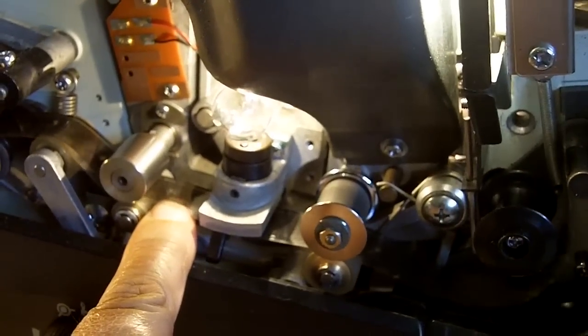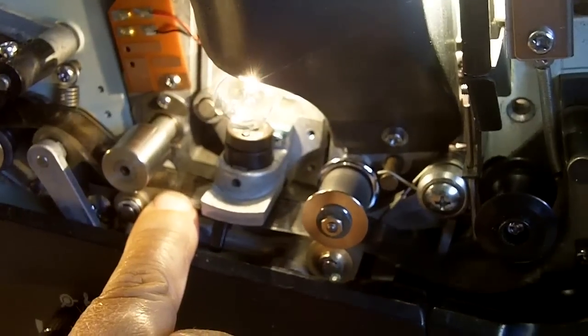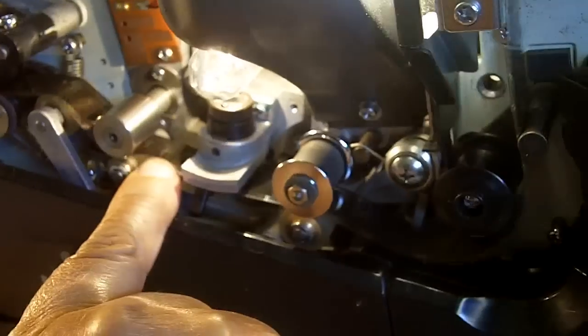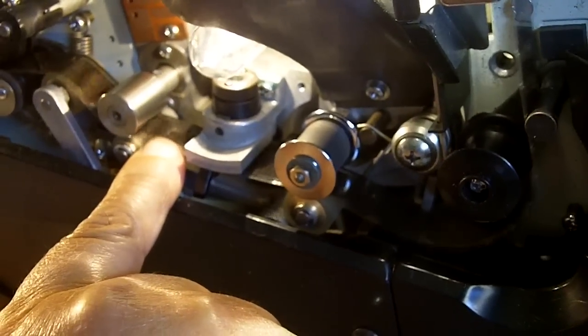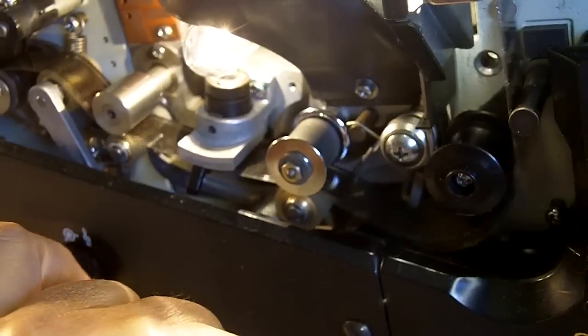I don't see how to adjust this, but I'm hoping that one of you guys that have had some experience, specifically with this ELMO 16TL machine, can lend some comments on maybe how to proceed to fix this.